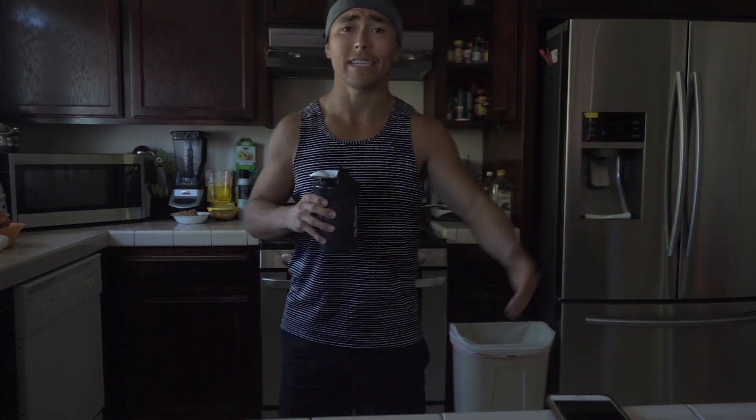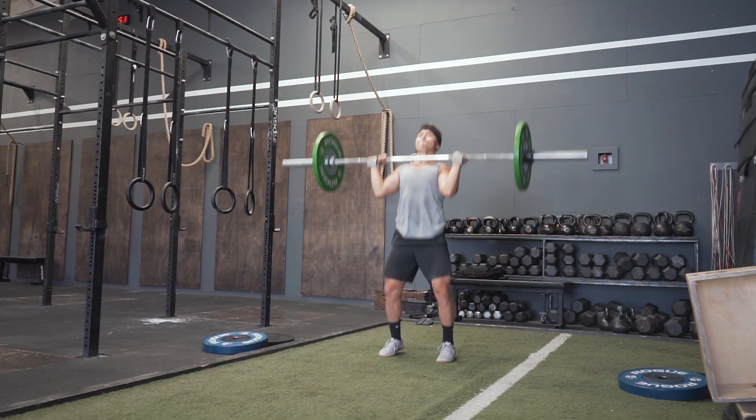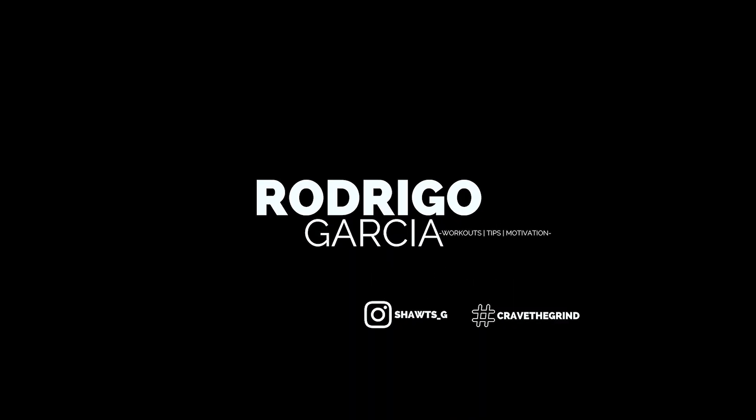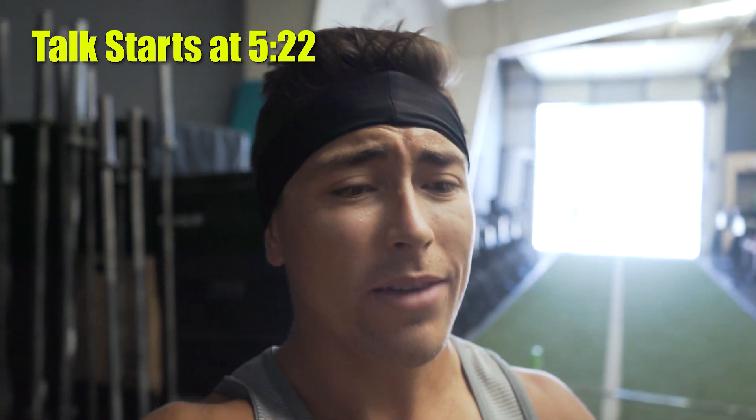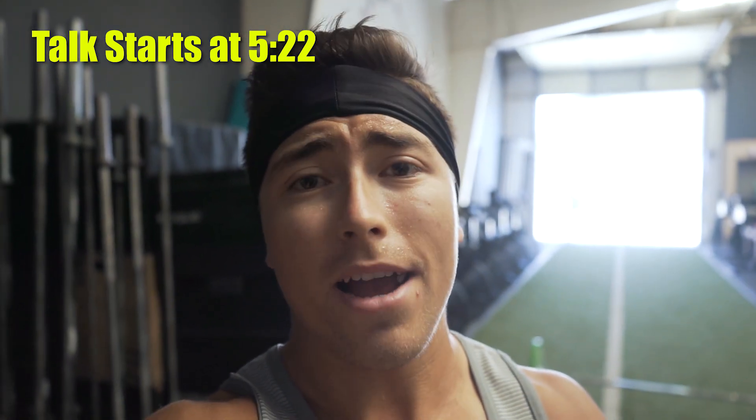Initial thoughts on CrossFit six months in. Alright guys, welcome back. It's Saturday today. Yesterday I didn't film because it was kind of an unentertaining workout. Even though it was still good — it was my first ever Mary. I believe I got nine rounds plus two pull-ups, so a whole other round plus two pull-ups.